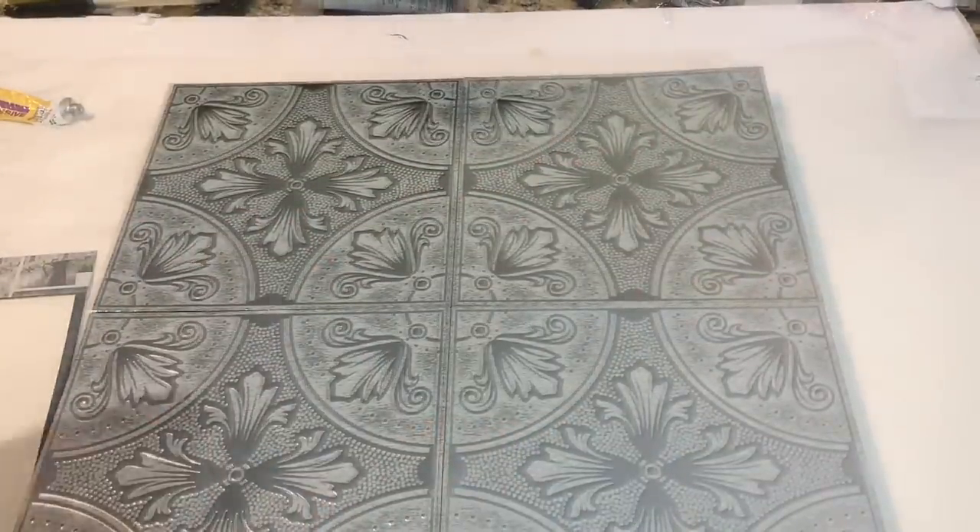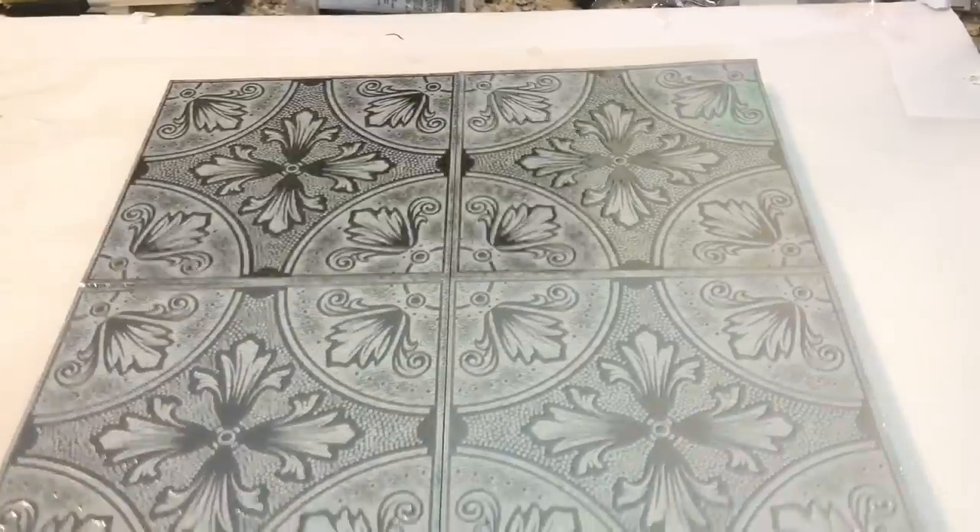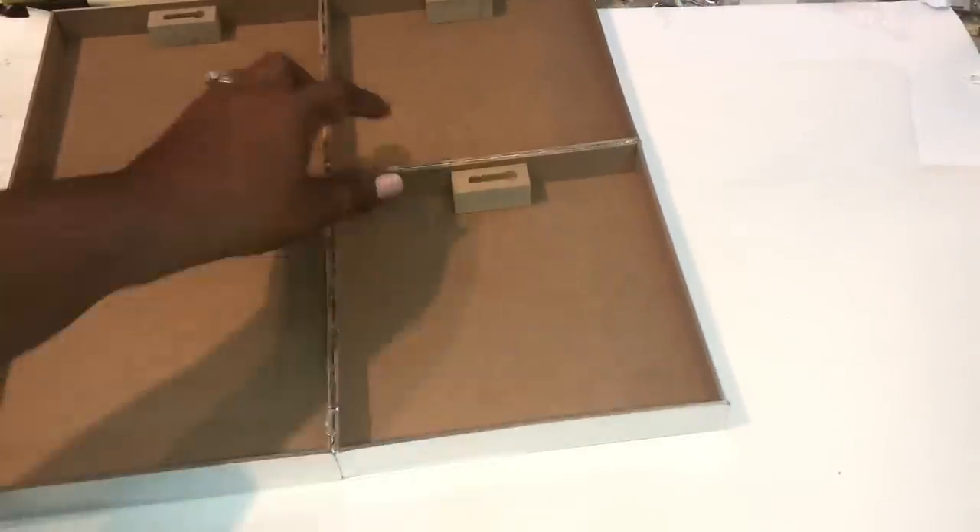I did notice that the tiles are slightly larger than the wall plaques, so I carefully used my X-Acto knife to remove the excess.